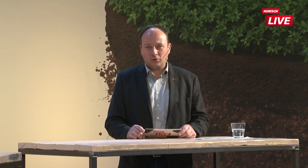Bodenbearbeitungstechnik bei Horsch Live. Wenn wir uns heute die Anforderungen an die Bodenbearbeitung anschauen, dann sind die, denke ich, gewaltig gewachsen über die letzte Zeit. In der Vergangenheit waren Anforderungen lockern, mischen, einebnen, rückverfestigen. Wenn wir uns die jüngere Vergangenheit anschauen, ist es natürlich immer wieder auf das Thema, möglichst flach arbeiten zu können.